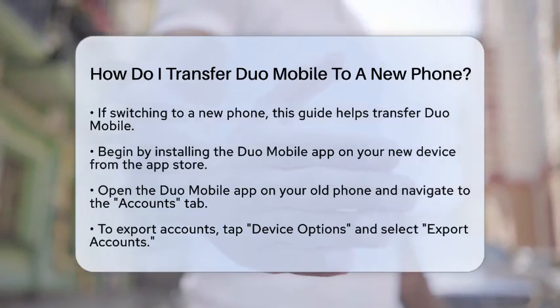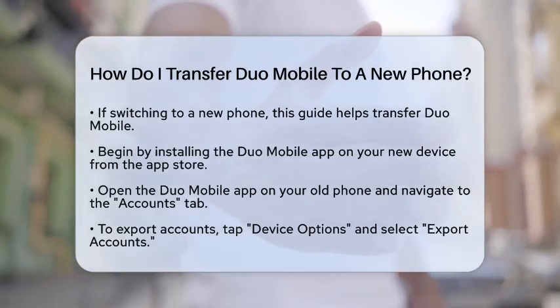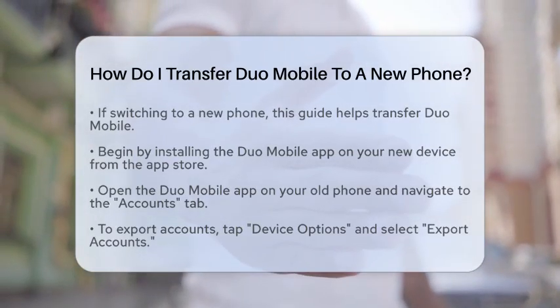Next, grab your old phone and open the Duo Mobile app. Look for the Accounts tab. This is where all your linked accounts are managed.